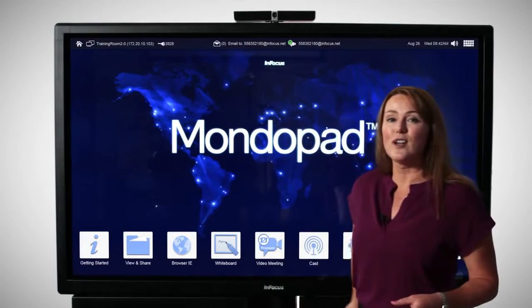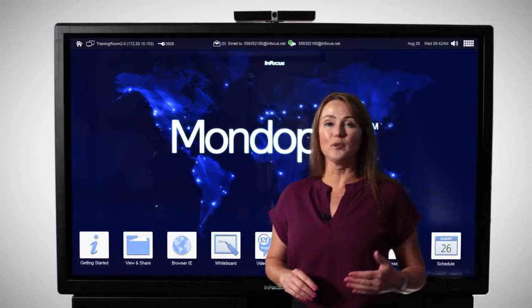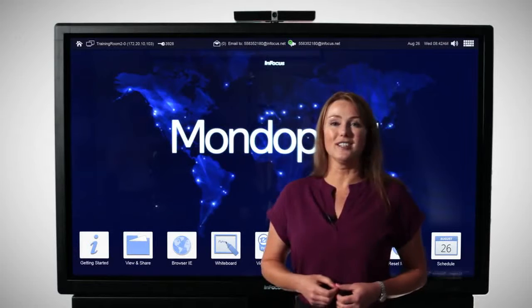Down at the bottom you'll find the sound bars of the MondoPad, and whether you put it on an optional mobile cart and move it from room to room, or put it on a wall mount, the MondoPad will be ready to go.